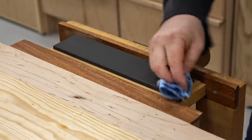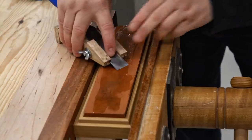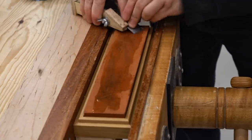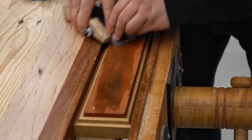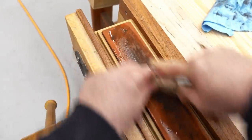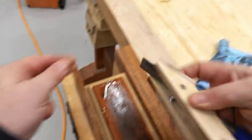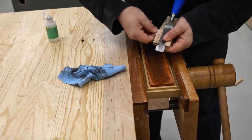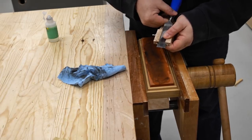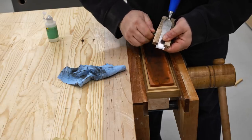Then I can flip the stone over to the fine side and without changing the angle on the jig I'll smooth it out a little bit more. That's looking pretty good. Now what I want to do is get that secondary bevel I talked about earlier, and to do that I'm going to pull the chisel back slightly in the jig, and that changes the angle where it contacts the stone.